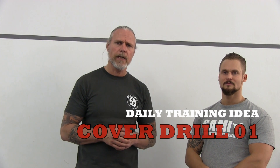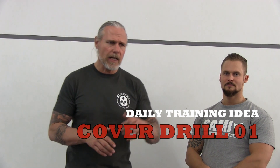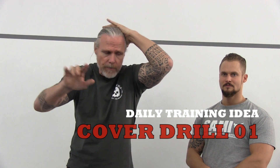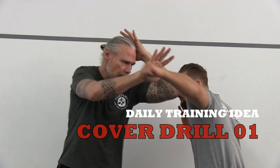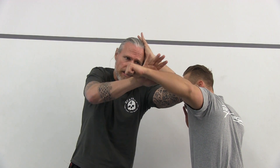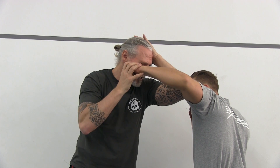Today we start with the first cover training. We use the single cover like this — my elbow goes forward and here I stop. So when you come with the left arm, I block here with the cover on the biceps, and check here the arm.